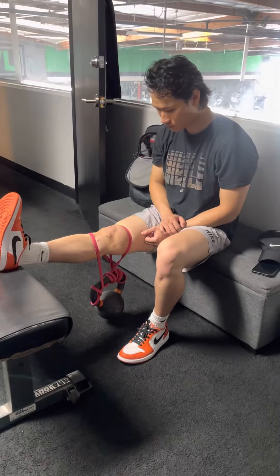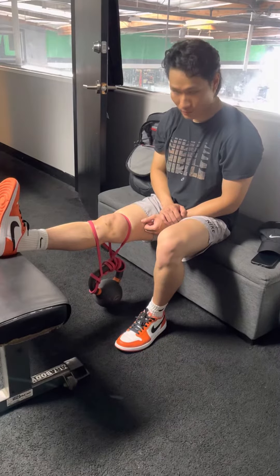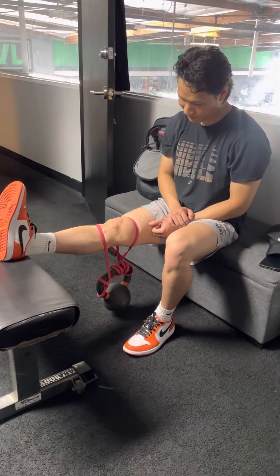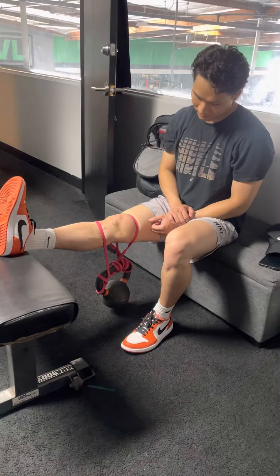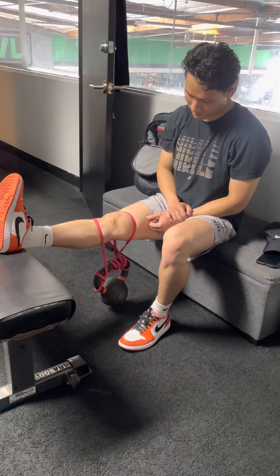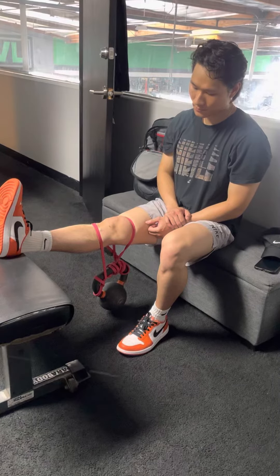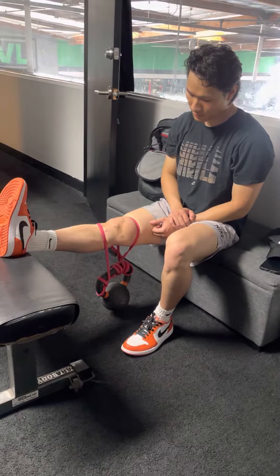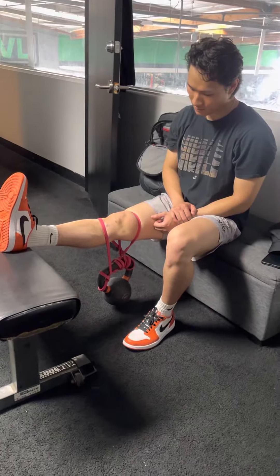This is what we call our low load prolonged hold terminal knee extension. Right now we have 20 pounds — if you think that's too light, you can go a little heavier. We want to make sure this is pain free, meaning no sharp pain on the knee joint. A stretching pain is okay.